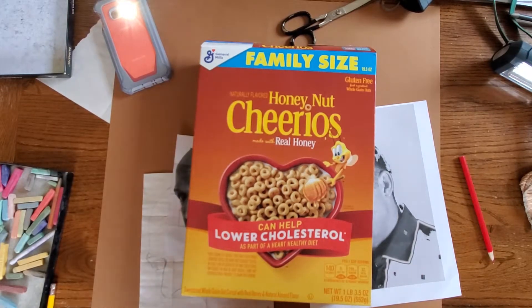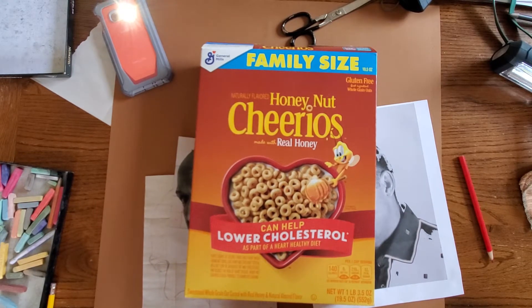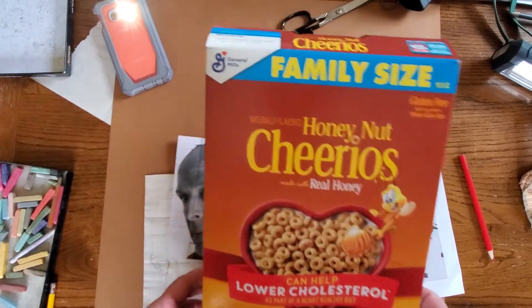Hey students, Mr. Graziano back again. I'm going to show you how to transfer your drawing onto a big sheet of paper when your drawing's all done. You say, what's Honey Nut Cheerios got to do with it? You'll see in a minute.